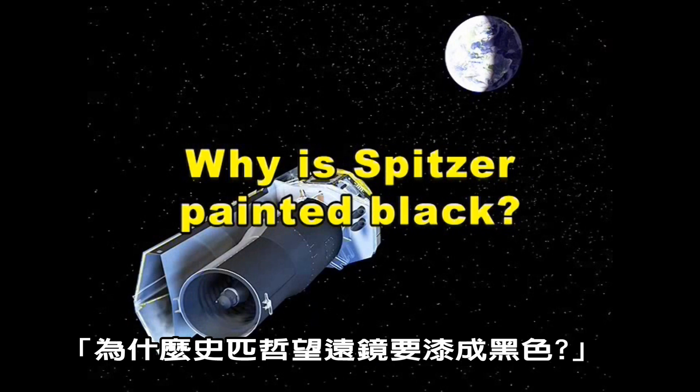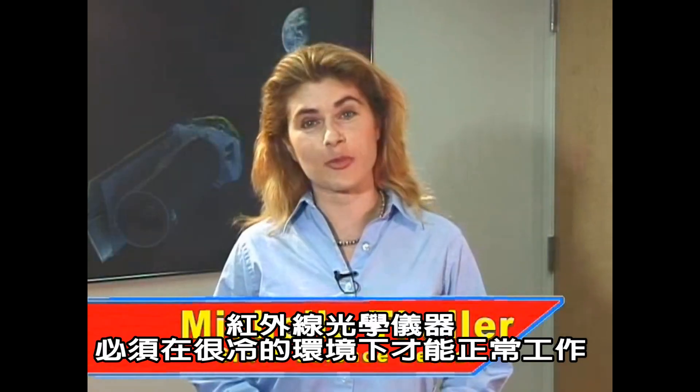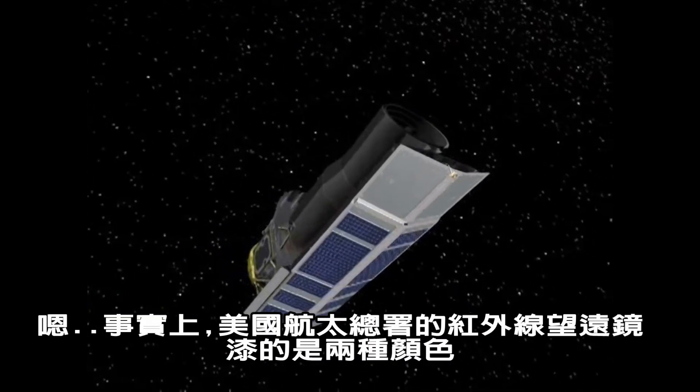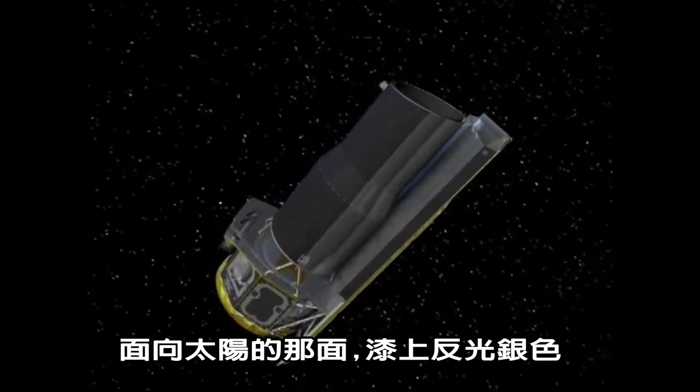Why is Spitzer painted black? Infrared instruments need to be very cold to operate properly, so it may surprise you that an infrared telescope is painted black. Actually, NASA's infrared great observatory, the Spitzer Space Telescope, is painted two colors.